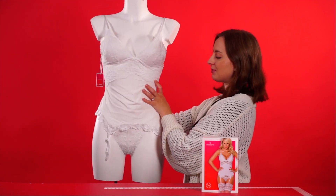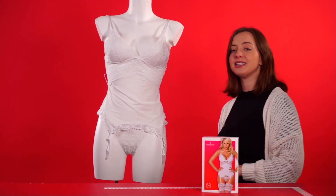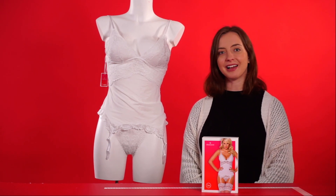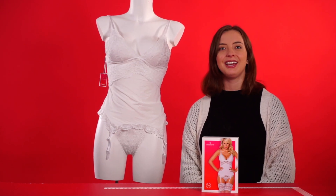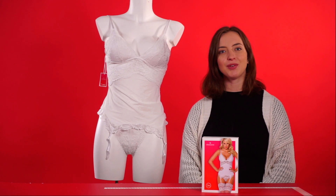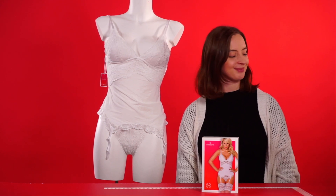This is definitely something seductive and sexy to add to your collection, and that is the Garter Top with Lace Details by the Obsessive Collection. If you have any questions, drop a comment below and we will get back to you as soon as possible. Thank you so much for watching and we'll see you again next time. Bye!